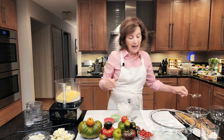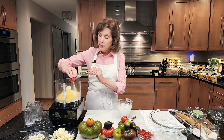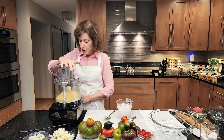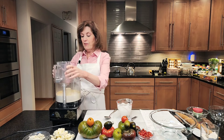Then I have half a teaspoon of coarse salt — I like to use kosher salt, but sea salt works too. And just to give it a little garlicky flavor, half a teaspoon of garlic powder. I'm going to put that in there and whirl it around just to blend everything — just pulse it.